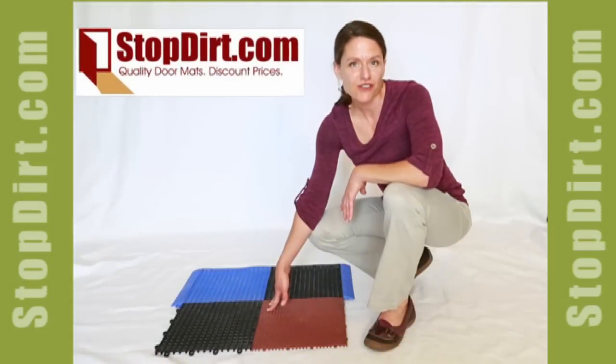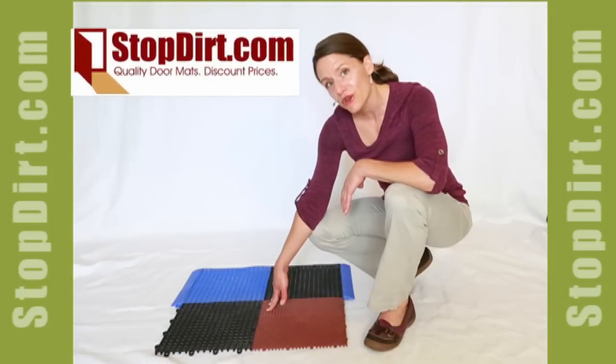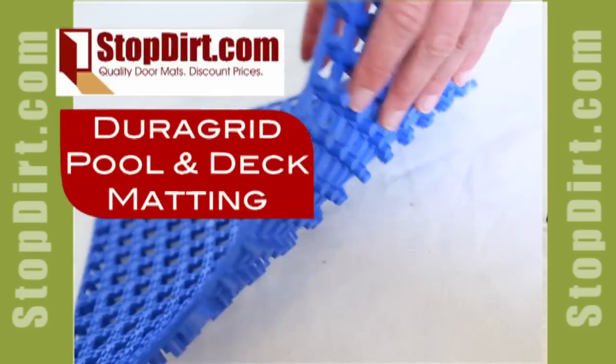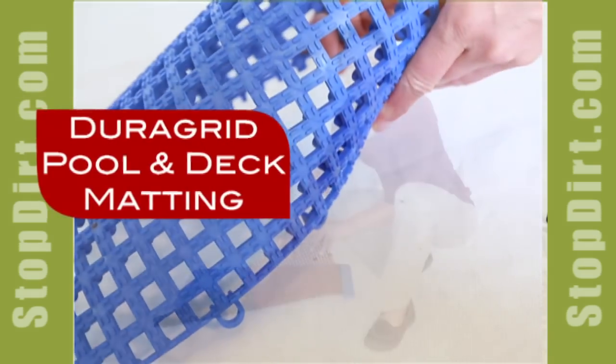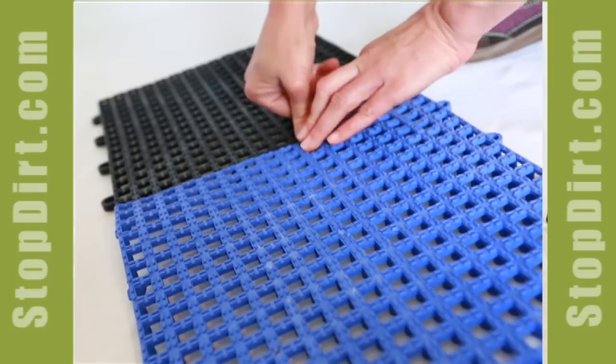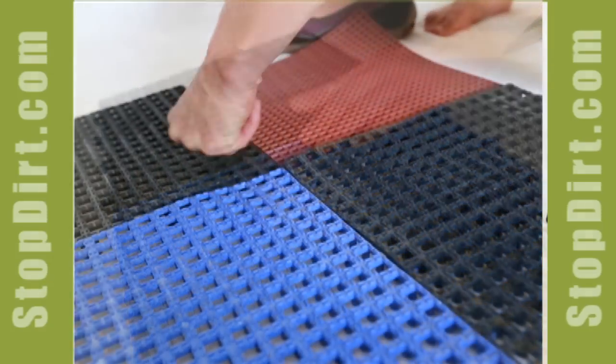Hi, I'm Erica with StopDirt.com and today I'm going to show you the DuraGrid Pool and Deck Matting. This product is sold as a one-foot square tile, but as you can see the tiles interlock with a very tight interlock that then makes it into a flexible one-piece mat.